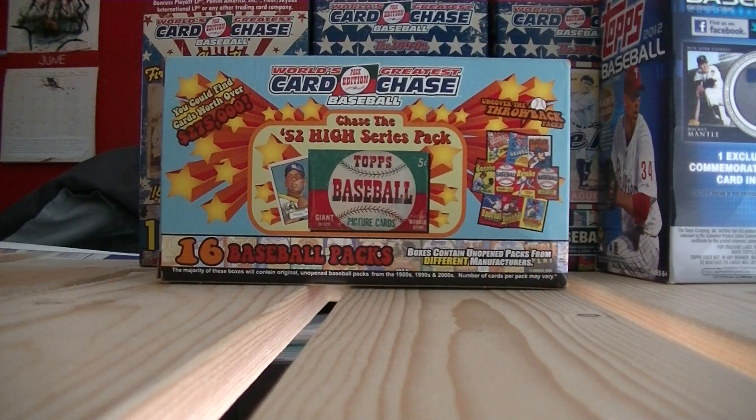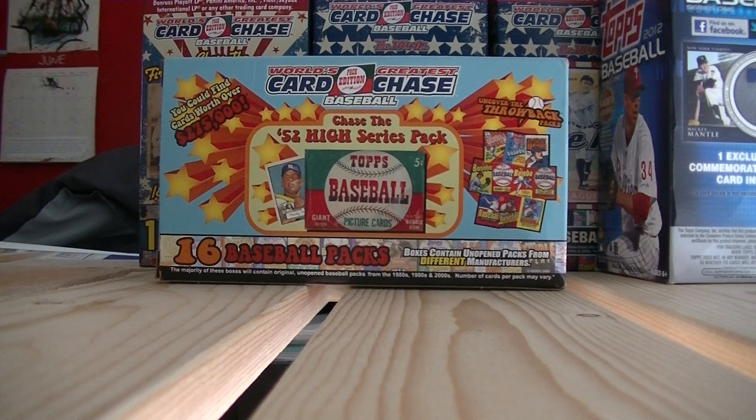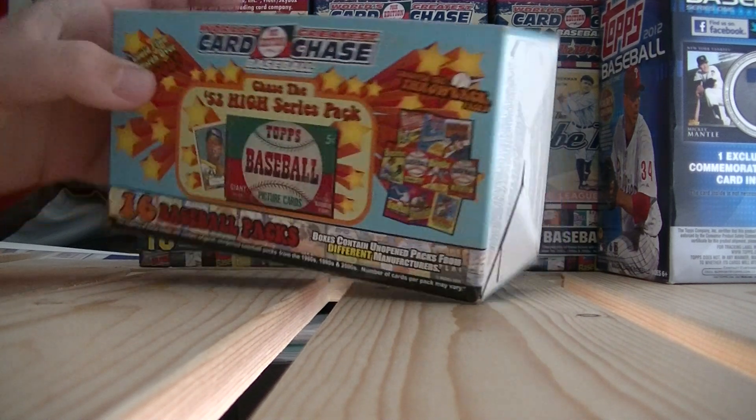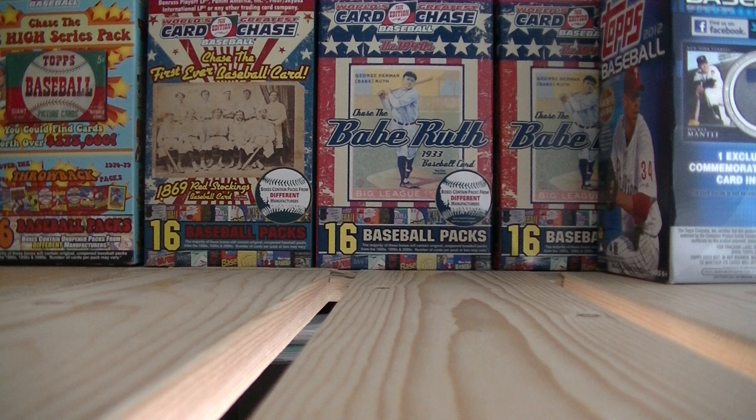I would go ahead and buy the World's Greatest Card Chase box. They give you 16 packs and it's only like 20 bucks. You get a lot of cool packs. My friend who doesn't have a YouTube account — he's a collector of vintage packs from the 70s and 80s — he pulled a '78 Topps Wax Pack out of one of these boxes, which is pretty cool. You can pull a lot of vintage cards out of these. I haven't really found one in a while, except for these — I just found them at Toys R Us, and those are the last ones I've seen in about a year or two.